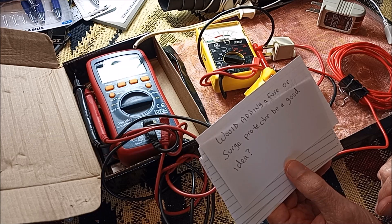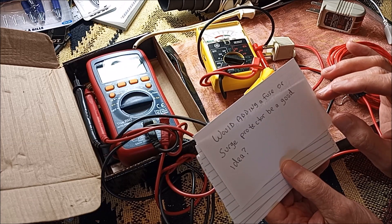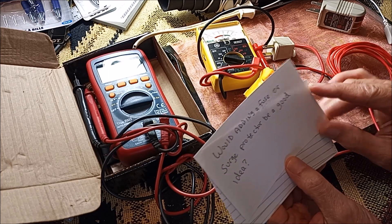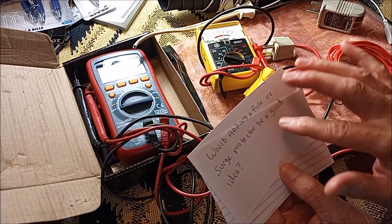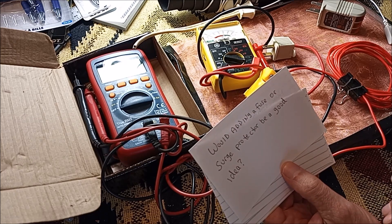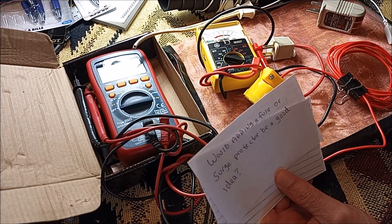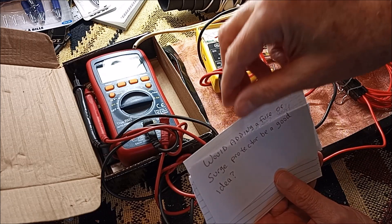Would adding a fuse or surge protector be a good idea? I don't know if a fuse would work or not, but both seem like reasonable ideas. I don't know enough about it. I know they have something called GFCI — a ground fault circuit interrupter — used in marine environments where you don't want any shorts that could hurt people. They automatically stop if any fault is detected. So there are things other than resistors that could make it even more safe, but I'm not competent enough to explain how to use or connect them.